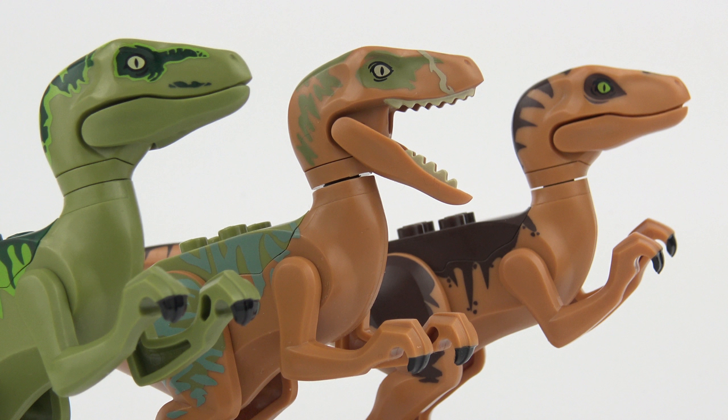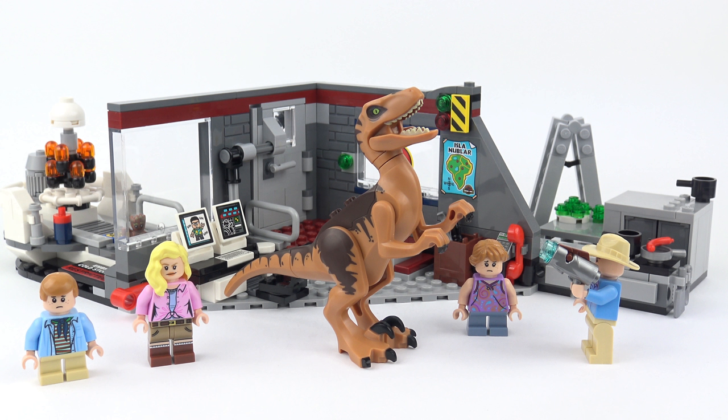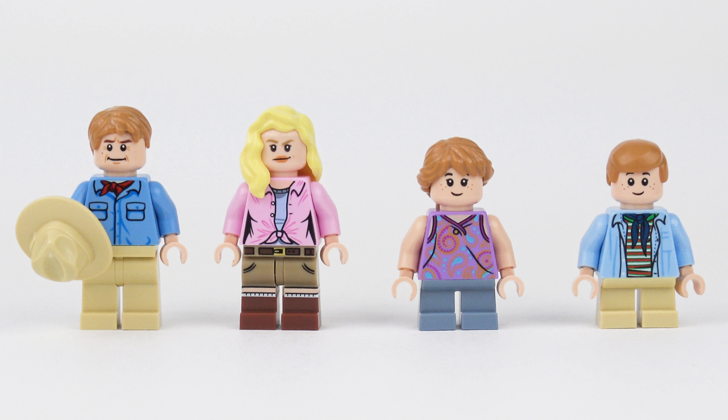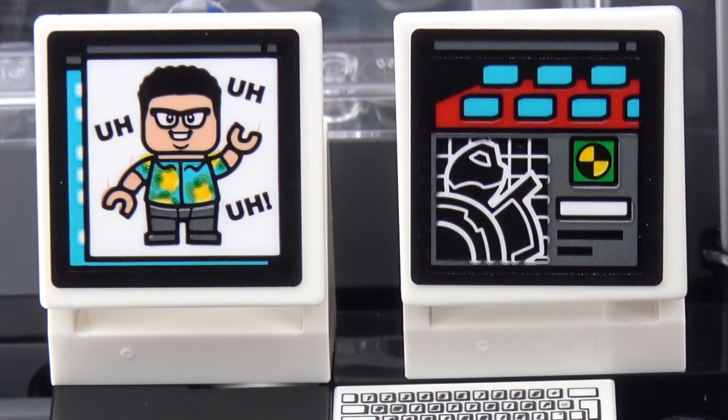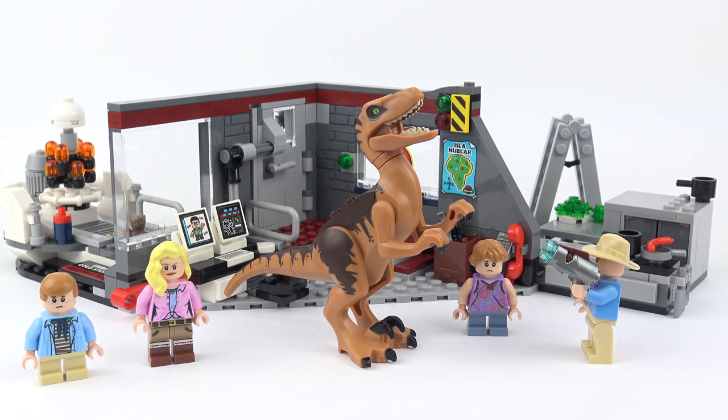So that was set number 75932 Jurassic Park Velociraptor Chase from LEGO Jurassic World. It would have been really easy for LEGO to produce something bigger and more elaborate, but I think here they've nailed it. The part count and the price is bang on the money. We've got four great minifigures, loads of recognisable features from the movie, and a velociraptor. Okay the kitchen was a little bit tiny, but overall this is a great set that's going to appeal to Jurassic Park fans new and old. It's also a great display piece and great fun to play with, so this really does tick all the boxes.